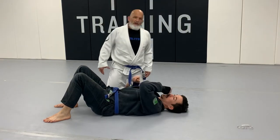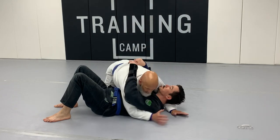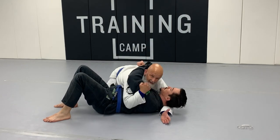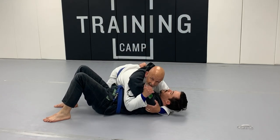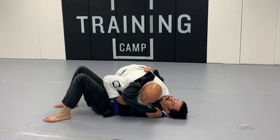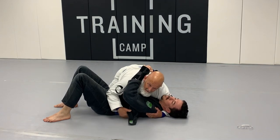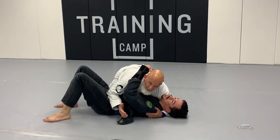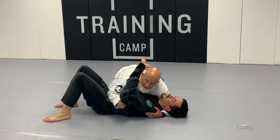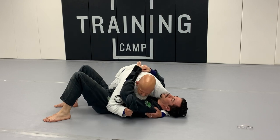We're going to look at the Bravo choke from side control. I'm in side control on DJ with my fingers in the armpit and shoulder in his neck — really good solid pressure. DJ is tough if I give him room, so I don't want to try to pop up to knee on belly right now. But I see this lapel tail hanging here.